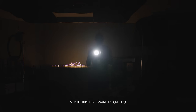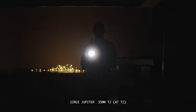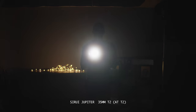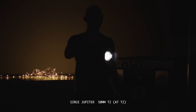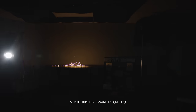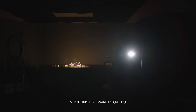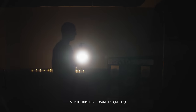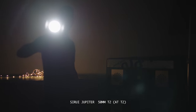Moving on to flaring: these lenses have crazy strong flares, especially on the 50mm. There's also a lot of flaring once the light source reaches the edge and even leaves the frame completely. If you hate flares altogether, you're not going to like these lenses. That said, I thought the flaring was very pleasing. If you want to eliminate it you can use a matte box, but be aware — even a cloudy sky will give you lots of flaring and a hazing look on these lenses.